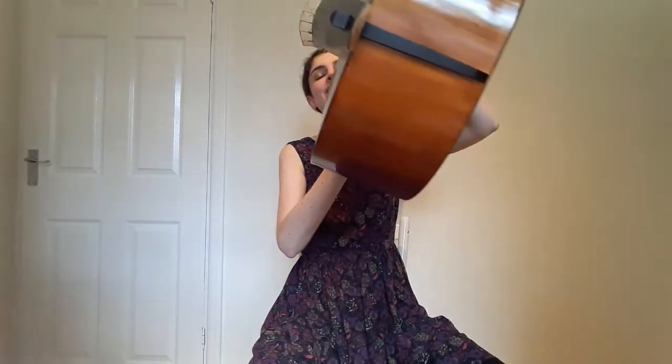The name viola da gamba literally means viol for the leg, as it's played upright. Unlike on a modern cello, there's no spike or anything for the instrument to rest on, so it just sits between your knees. One of the questions I'm often asked is whether it's difficult or tiring to hold, but it's actually extremely light, so I barely notice it's there.